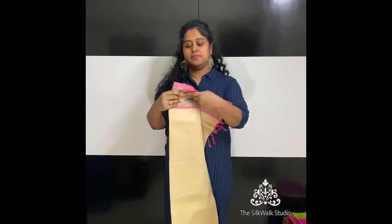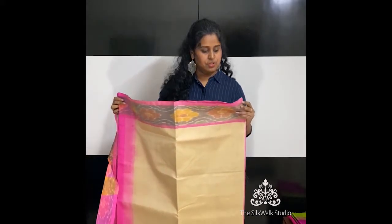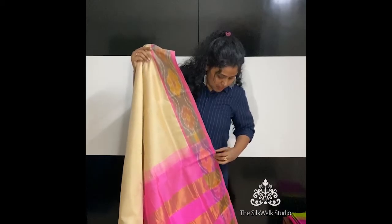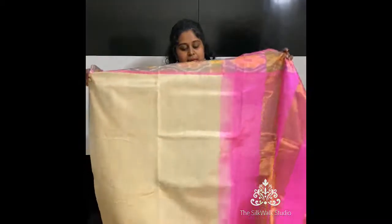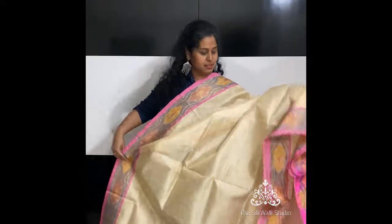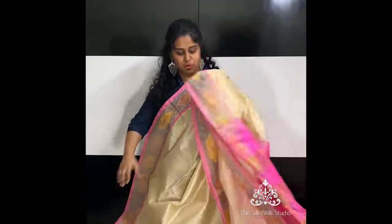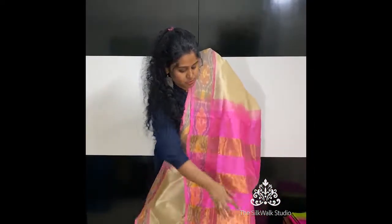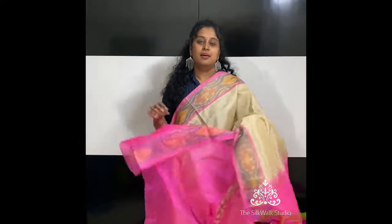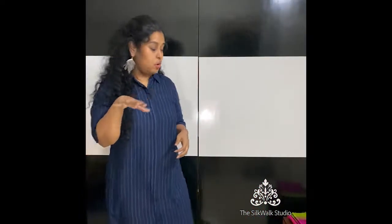A very, very pretty color combination — it's in a beige, off-white color with a candy pink. I think this is the first one we are seeing with a pochampali border — it comes with a beautiful pochampali border. That's the pallu and that's the blouse.